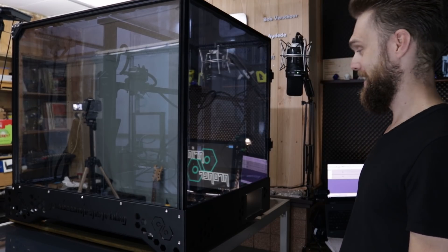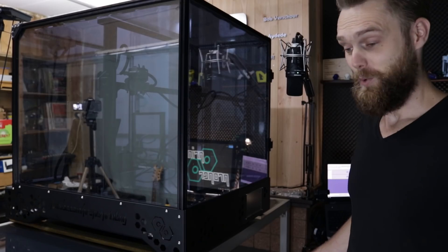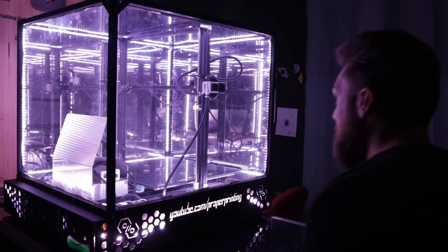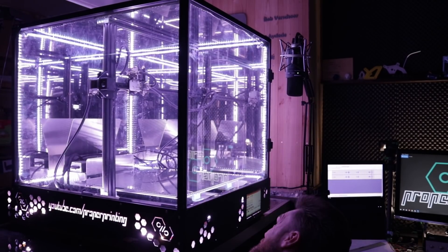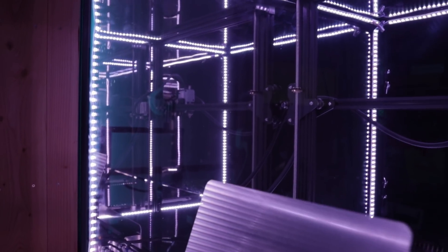The moment of truth after so much work. I'm going to turn off the lights, turn this thing on, and hopefully it doesn't catch fire.